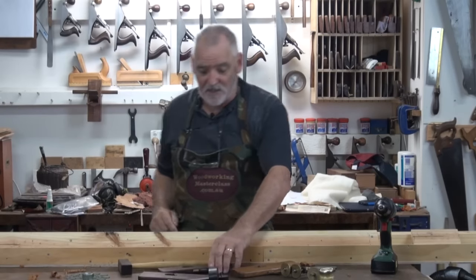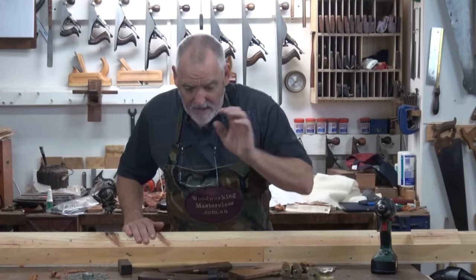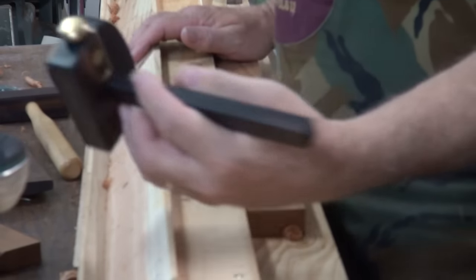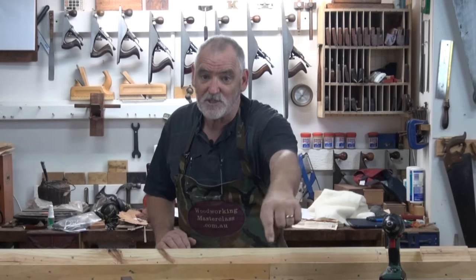That's a rebate plane and a set of round and hollows — these are number sixes. These planes, by the way, they're H&T Gordon, beautiful Australian handmade planes. And the marking gauge I use is a Colin Clinton cutting gauge, which is also available from the H&T Gordon website. Check them out.